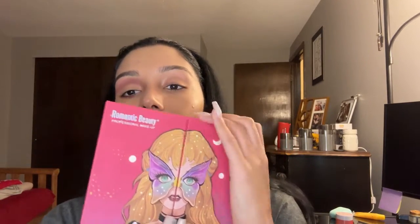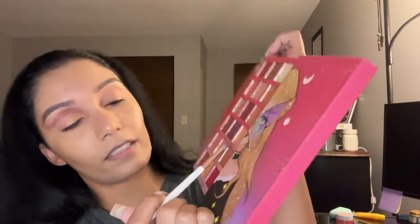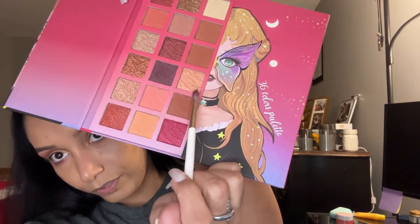I'm going to use my usual brush by Amoris — the fluffy one with the thin side. The palette I'll be using today is the one by Romantic Beauty. The colors we'll be using — I don't think these have names — but I'll be using this maroon one and then this peachy golden shimmer one.